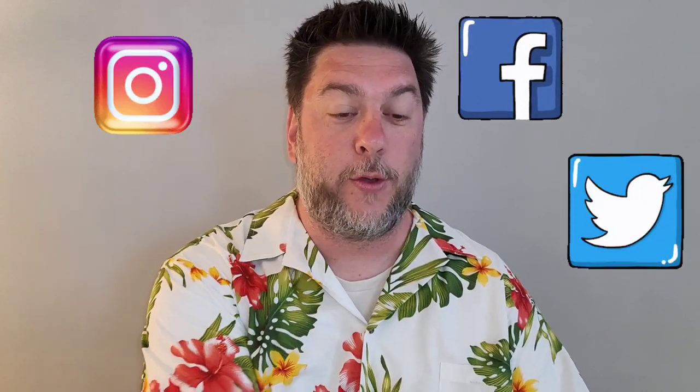One more thing — don't forget to check down in the description for my social media: Instagram, Facebook, and Twitter. I would love it if you would follow me there too. Now let's take a closer look at the Arctic Air Freedom neck fan to see if it's any good.